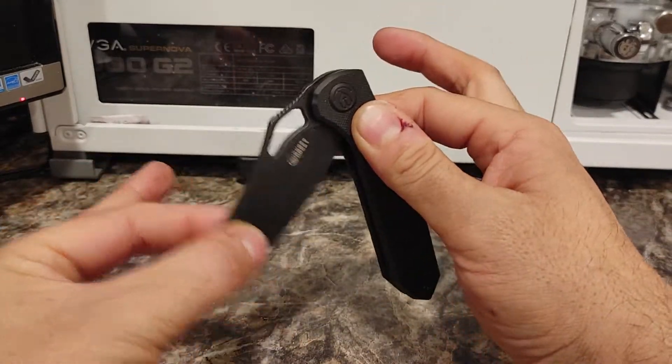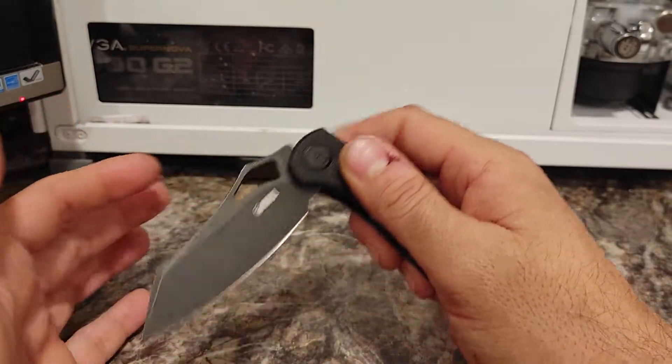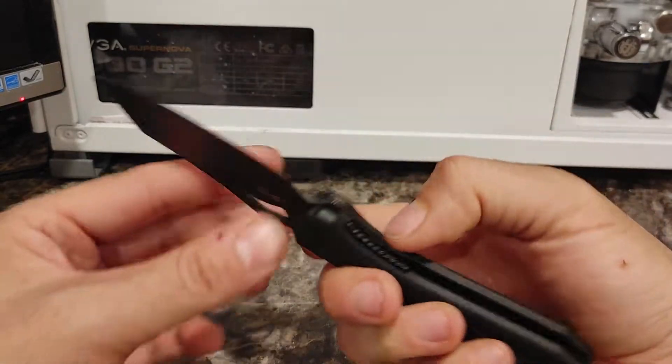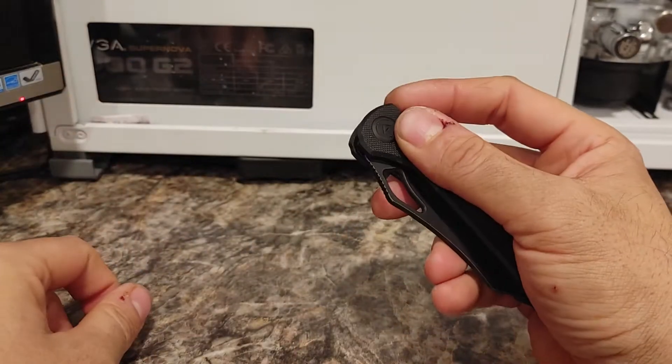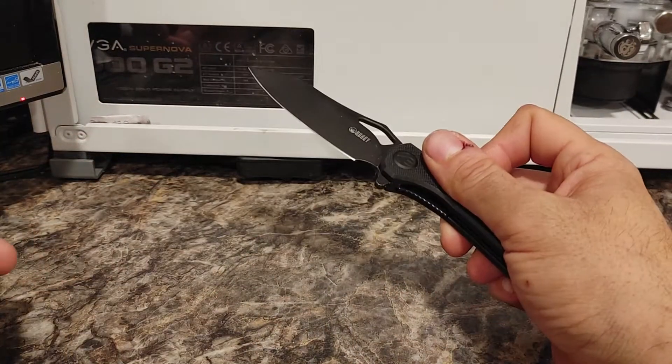This has actually gotten smoother over the last couple of weeks. The ball bearings and everything kind of come together and start working even better.